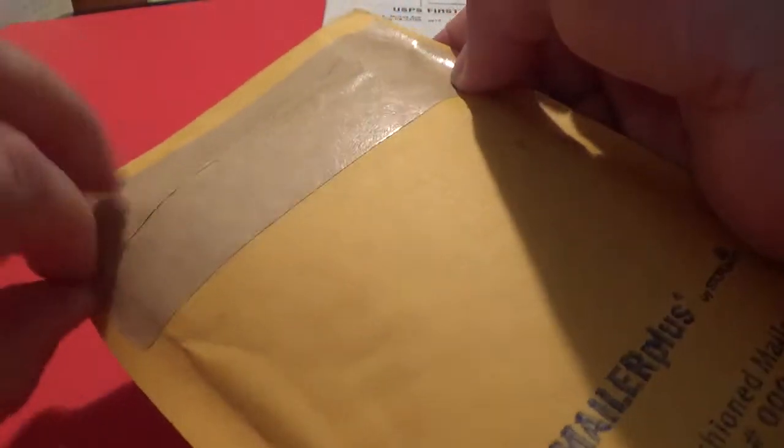Let's open the envelope up here. And cut deep enough — there we go. This one is from eBay, ladies and gentlemen, and here we go — one of those merchandise enclosures. Let's see what we got here. The best way to open this is to peel it apart, just like that.